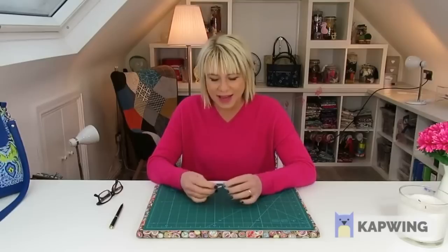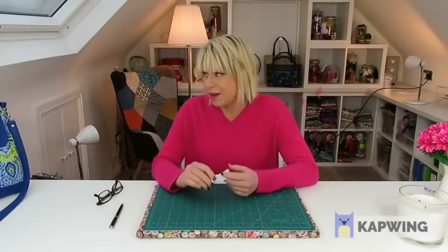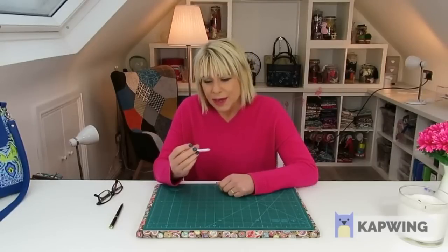Hi folks, it's Diane from Spencer Ogg Sewing Patterns and today I'd like to let you into a little secret: hump jumpers. I have to admit that this time last year I'd never even heard of a hump jumper. I have used something similar that I've made myself — folded up pieces of cardboard, even a pair of scissors at one point. But this is brilliant — it's revolutionised my sewing. I've received them in parcels with new sewing machines before now and thrown them away because I just thought they were part of the packaging.